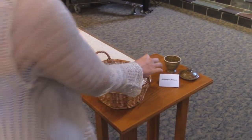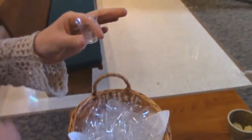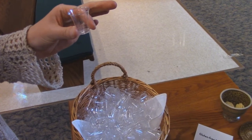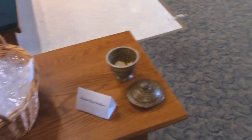Serving Communion at Holy Trinity Lutheran Church is taking a little bit of a change. We're using a pouring chalice, and so we're inviting people who are participating in Communion to come forward and pick up a cup. That cup will receive the wine in a minute.